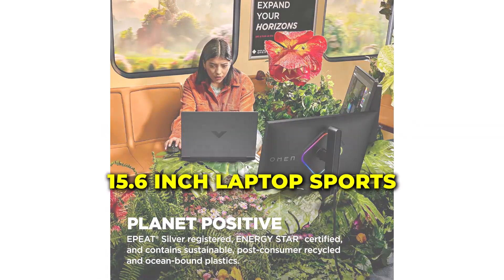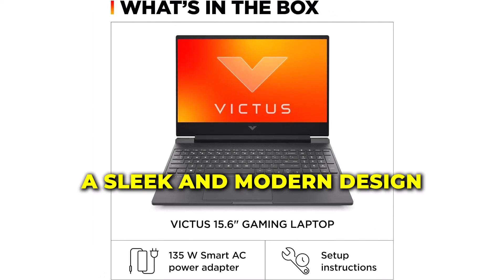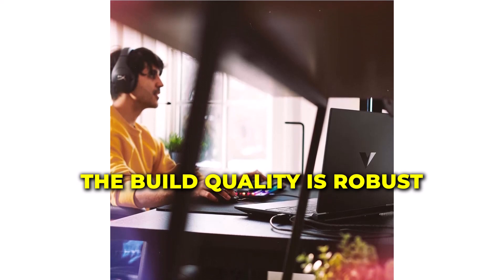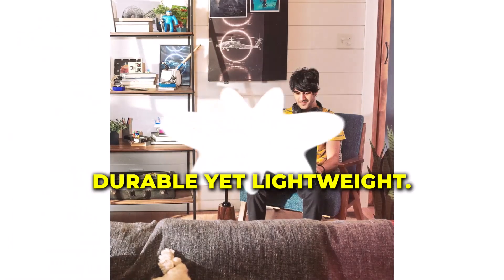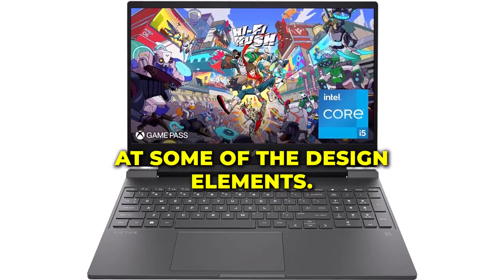The HP Victus 15.6-inch laptop sports a sleek and modern design that's both stylish and functional. The build quality is robust with a sturdy chassis that feels durable yet lightweight. Let's take a closer look at some of the design elements.